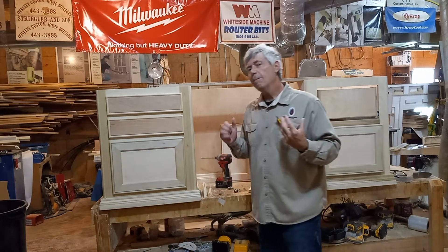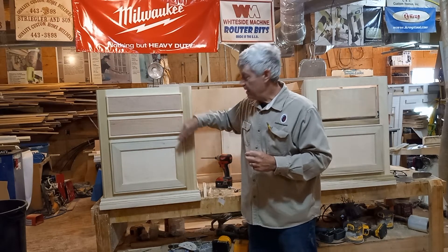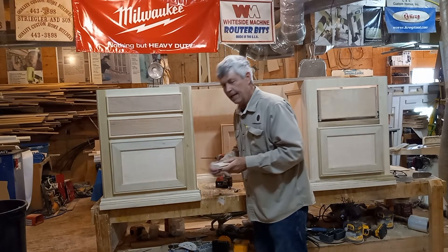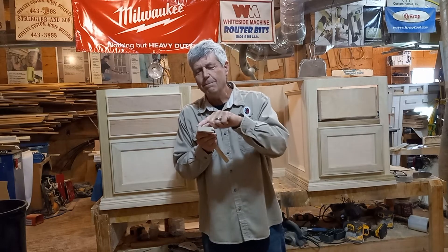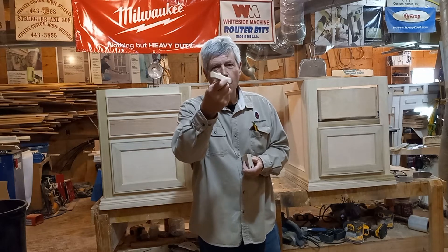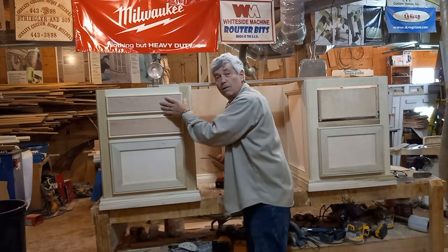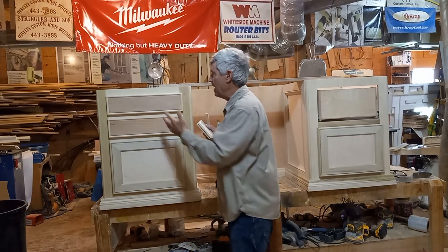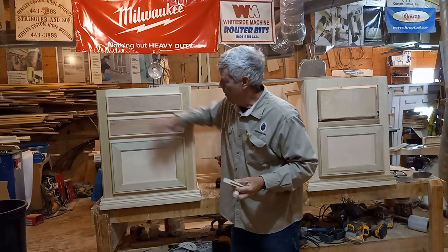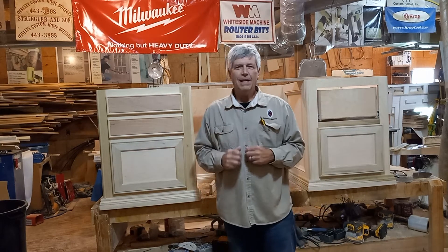What about smaller drawers like these right here? They're too small for me to make this kind of frame because there wouldn't be anything left in the middle at all. So what I did is I just took some of the material where I'd had this bead made and ripped it right there to get a little piece — basically just the bead — and then mitered it around. I used a piece of plywood, but you wouldn't have to; you could use solid lumber too. The nice thing about plywood is it's really stable. That's how I made these smaller drawer fronts.